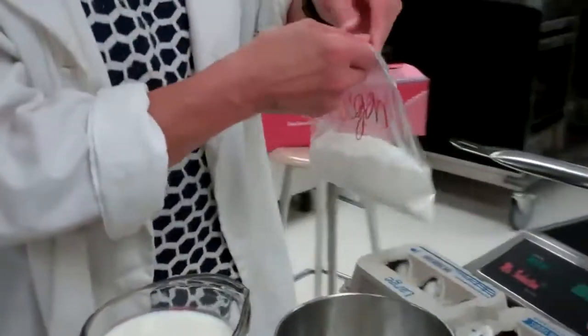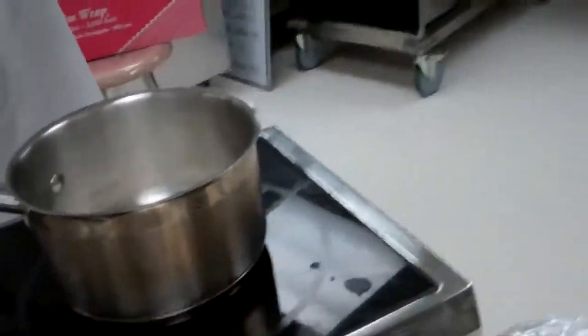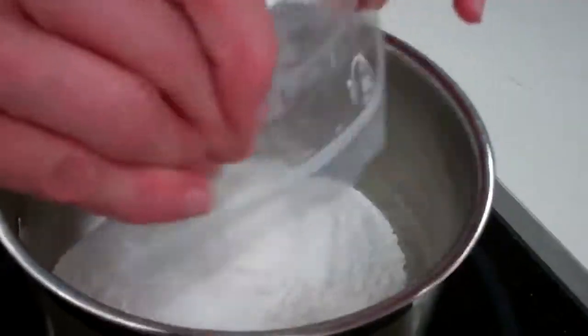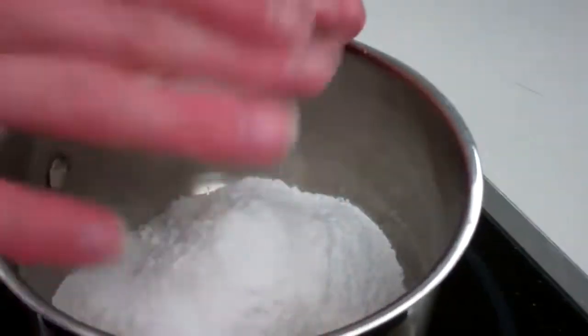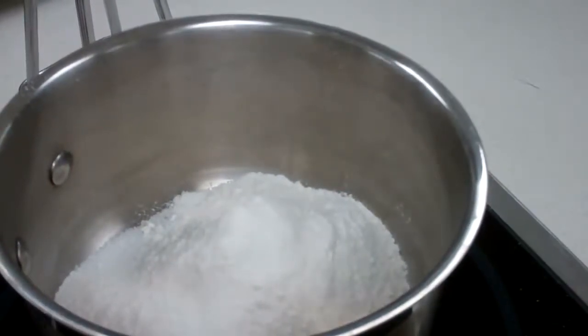The first thing we are going to do is combine our sugar — which is for flavor — our flour, which will help thicken it (it is not the only thickening agent here), and our salt, which helps break the sweetness just a little bit. We are not turning the heat on yet. Whisk these together so they are nicely mixed and the sugar and salt are evenly incorporated into the flour.